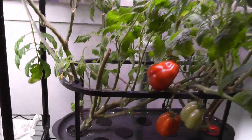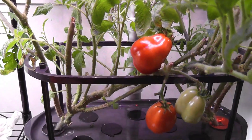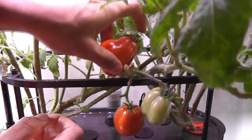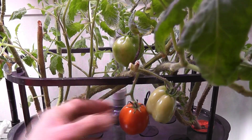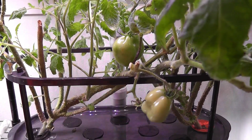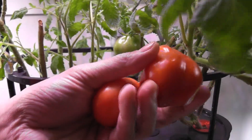The plants are doing great. Two tomatoes are ready to harvest today and here they are, looking great.